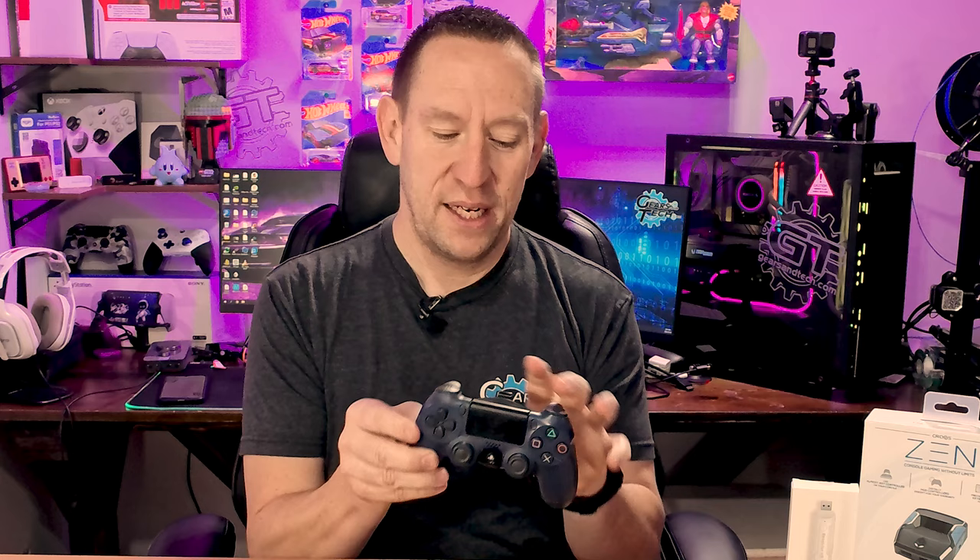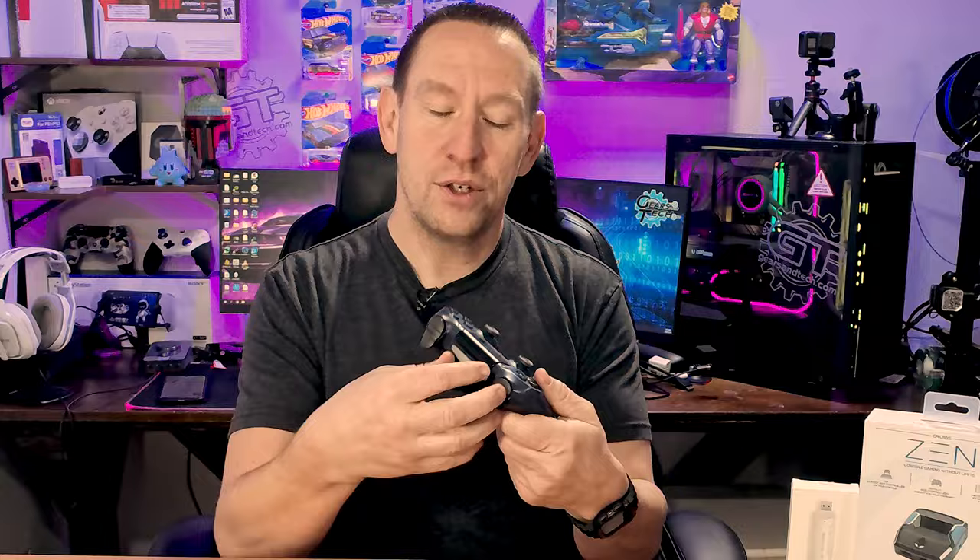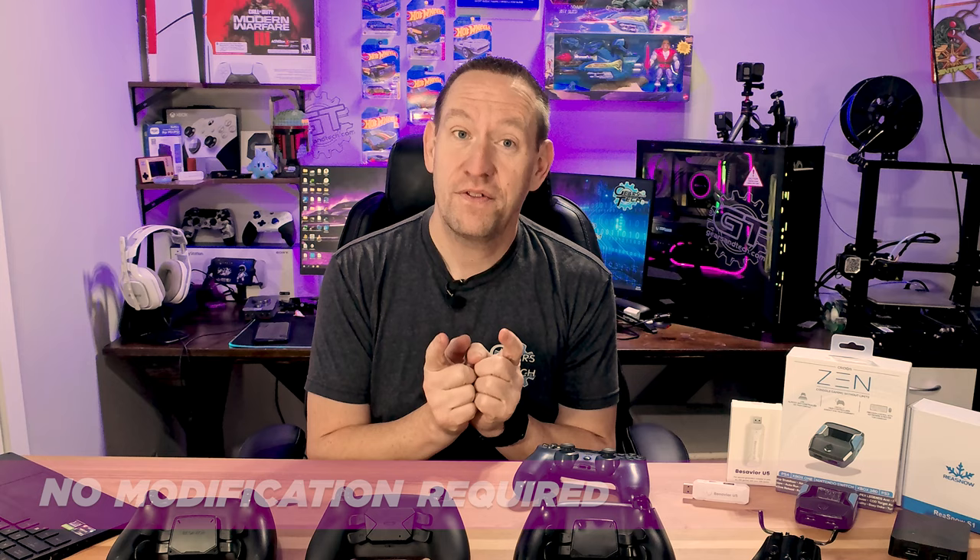But wouldn't it be great if a device just like this existed that simply clipped onto the back of your PlayStation 5 controller? Well, have I got some good news for you. The team at Collective Minds have actually done it — they've created the world's first controller back paddle attachment with no mod required. It will attach to any PlayStation 5 DualSense controller and give you back buttons.